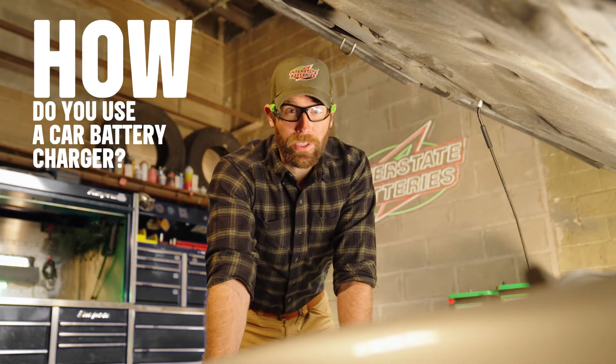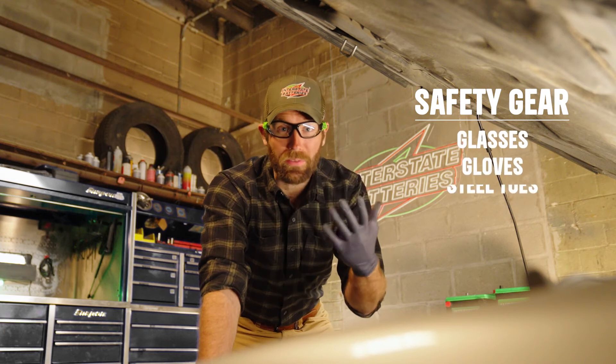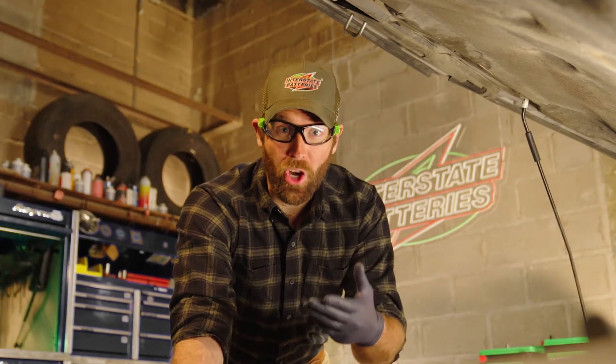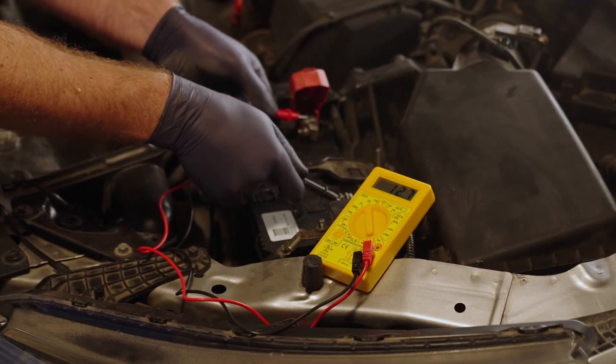So how do you use a car battery charger? First, grab your safety equipment: glasses, gloves, steel toes, and no loose jewelry or clothing. It's also a good idea to read through your car charging manual before getting started. Before you begin, check your battery's current charge level with a voltmeter. Unless you're jump-starting your car, use a low charging level to maintain your battery health.